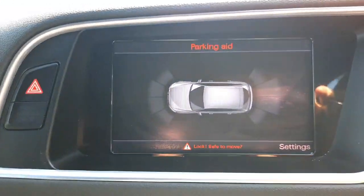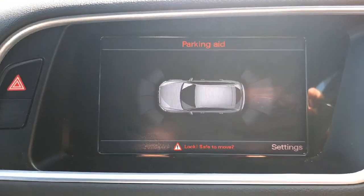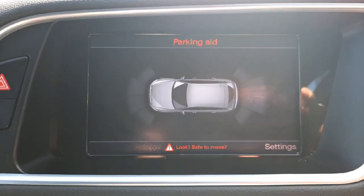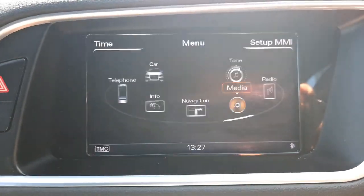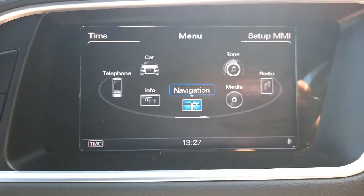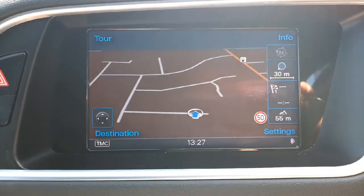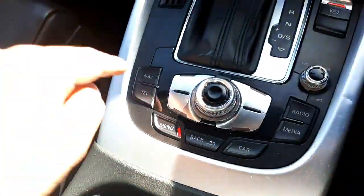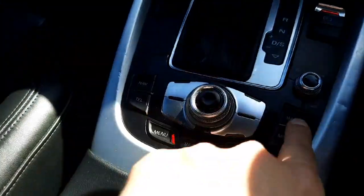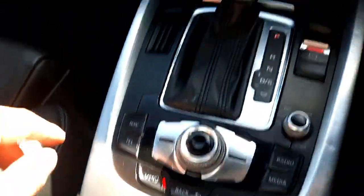We have the main infotainment screen — right now we can see the view from both the front and rear parking sensors. We also have satellite navigation in this car, which is a very rare option. It's all controlled with this very handy scroll wheel in the middle which has lots of shortcuts for all the important functions, so you don't have to jump around the menus too much.